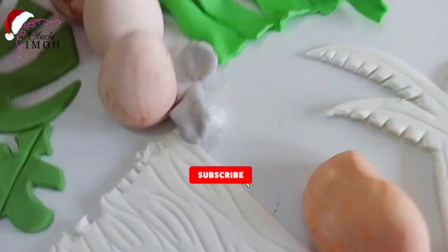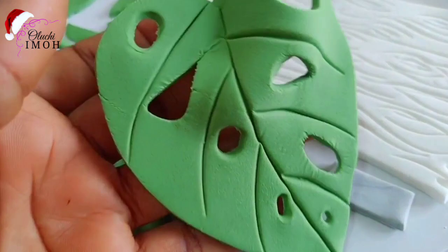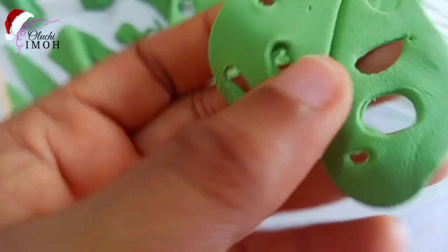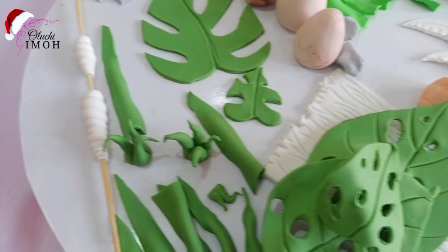I also have some trees — I've shown you how to make these from my baby shark video. I have some dinosaur eggs that I made as well. And I made some monstera leaves as well. I didn't want to buy anything; I wanted to do more crafting on this cake. I also made a wooden signpost and some more monstera leaves. All of these are freehand — I didn't use a template for any of the things you can see here.